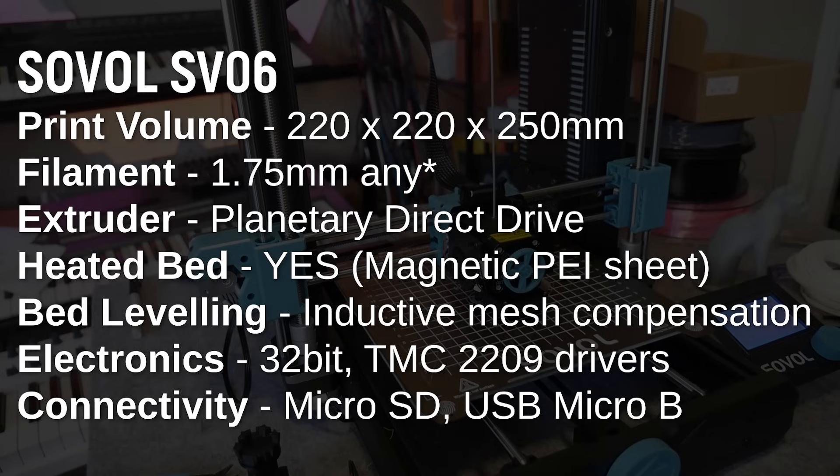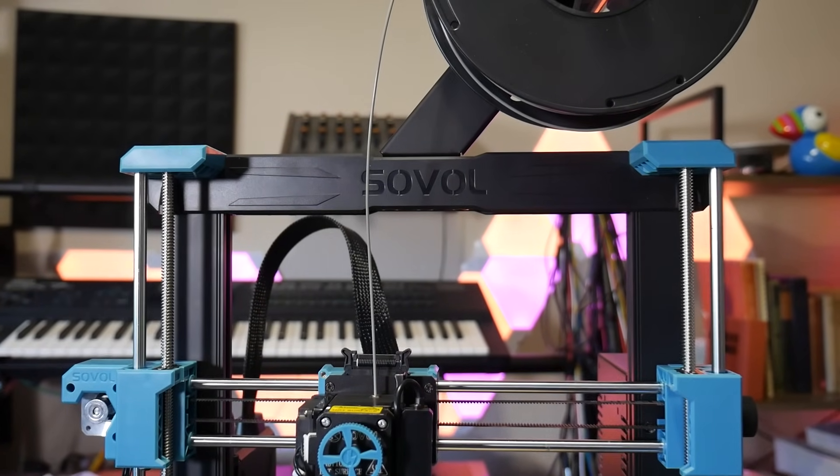So what does this little printer have to offer? It has a print volume of 220x220x250mm, which is fairly standard for an Ender 3 i3 style printer, but an Ender 3 this is not. It's equipped with dual-Z lead screws,